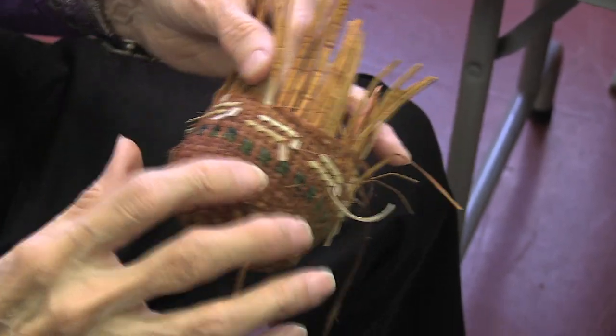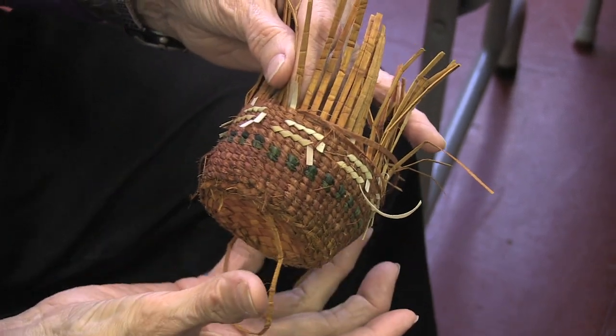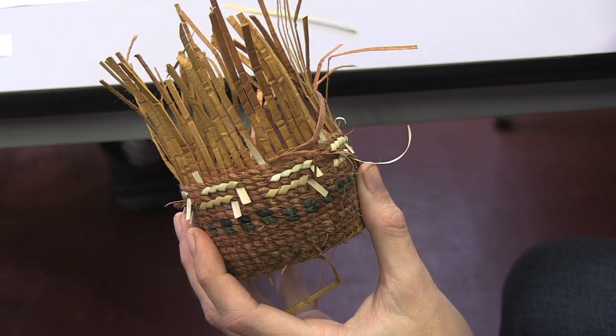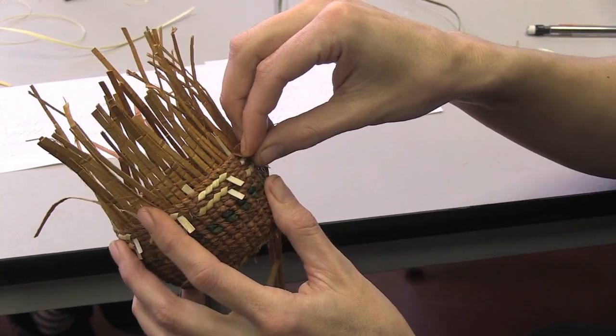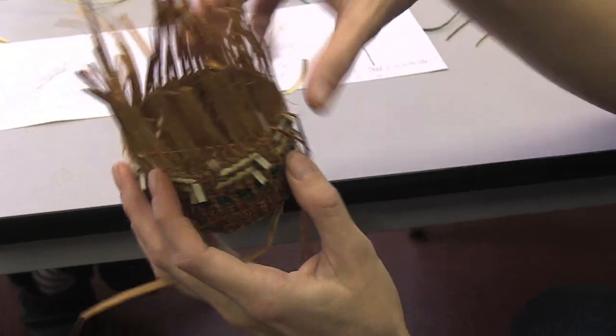I love that shape — it's not straight up. See, that's what the false embroidery does. It has a beautiful shape to it because the false embroidery takes more room. If you want it straight, you can pull it real tight and have it flat up and down. But I love that shape. Yeah, let's stick with that.